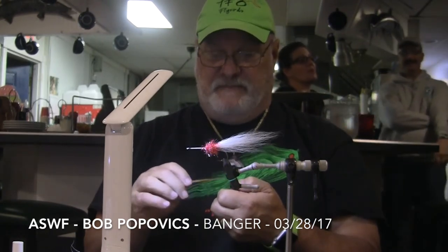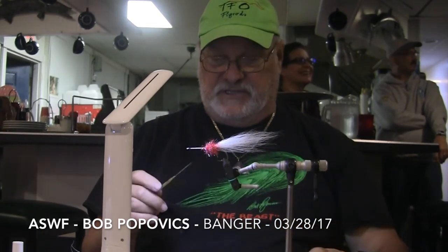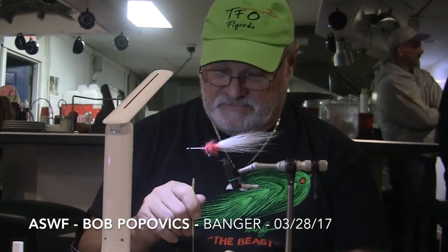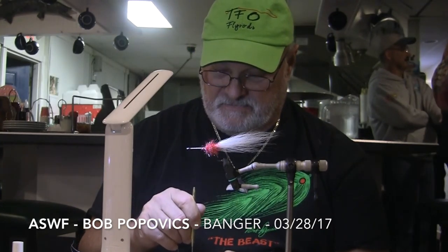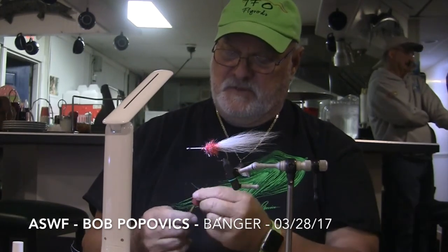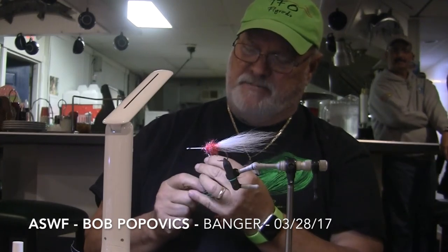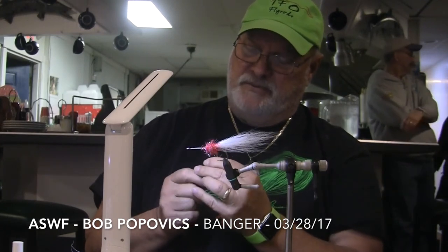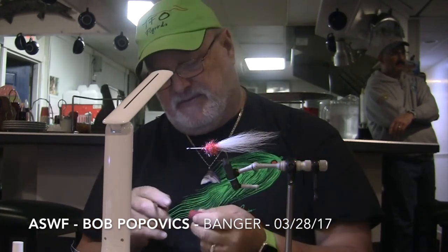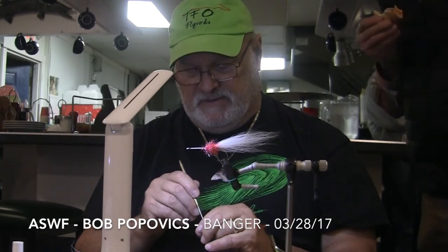To make the center hole in the banger head, Bob heats up a tool with his lighter and then punches it right through the center of the foam. The heat helps seal the inside of the foam and also makes the hole just a little bit larger. You want the hole large enough so that you can slide it over the hook eye and down the shank, where it should fit snugly.